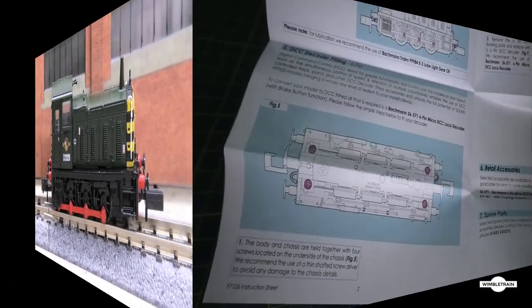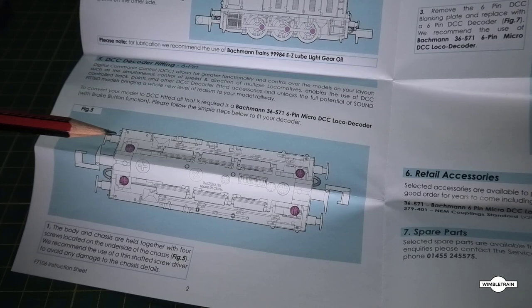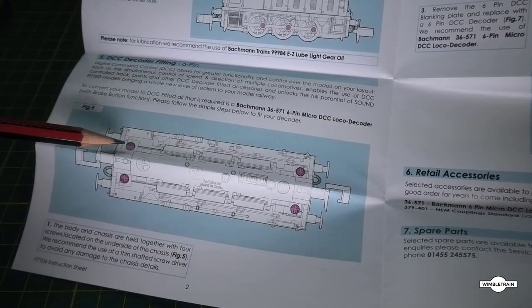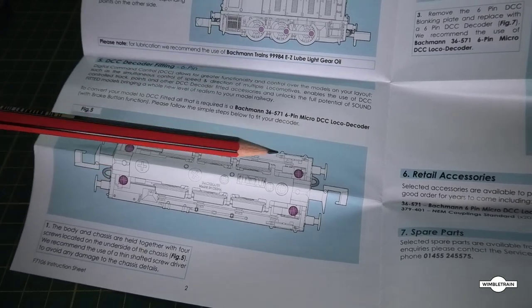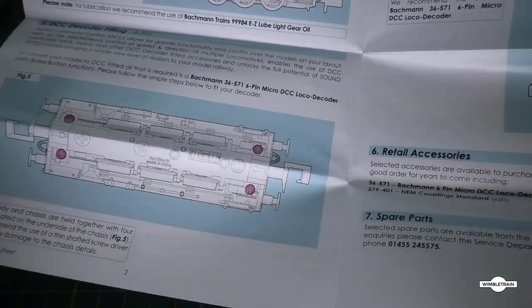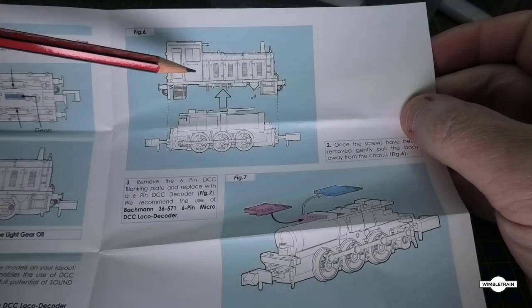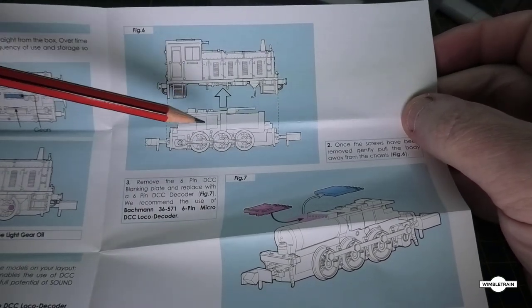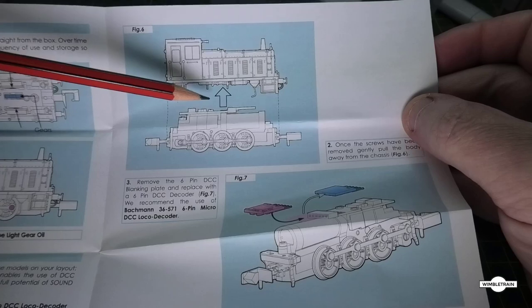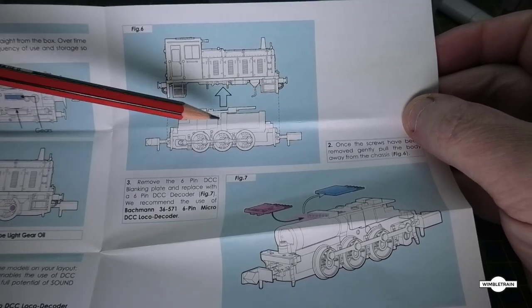The first step in the instructions for removing the body so we can fit our DCC decoder is to undo the four screws at the bottom. Once that's done, the next step is lifting the body off the chassis where the motor sits — it just lifts off and separates.